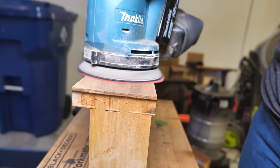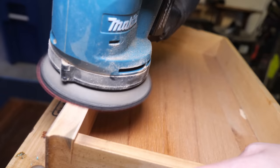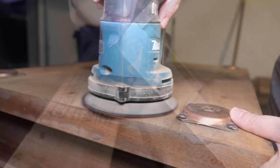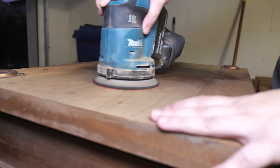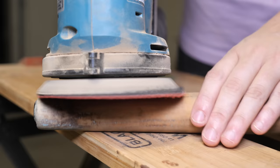I sanded the piece with 180 grit, and in areas where the original finish hadn't quite come off, I used 150 grit and then 180 grit. On the legs, I did use my orbital sander, but I was careful to keep the sander moving in order for the legs to maintain their shape.